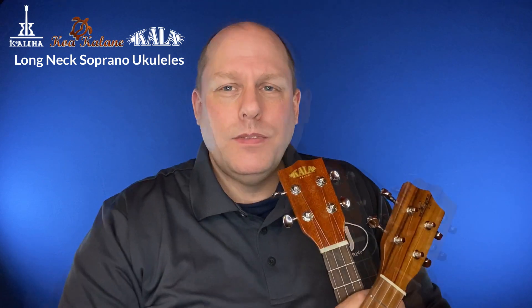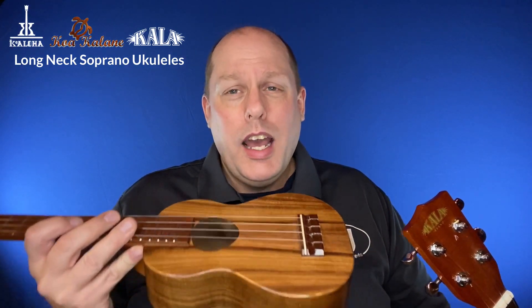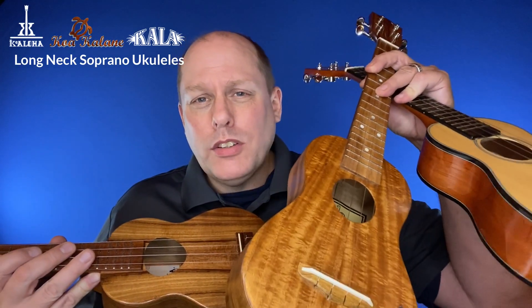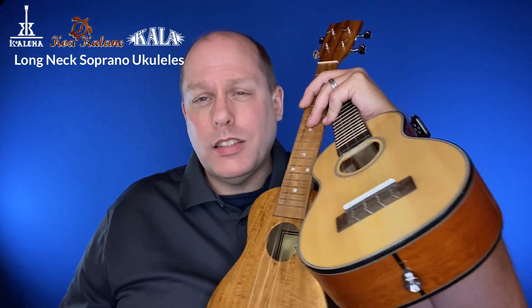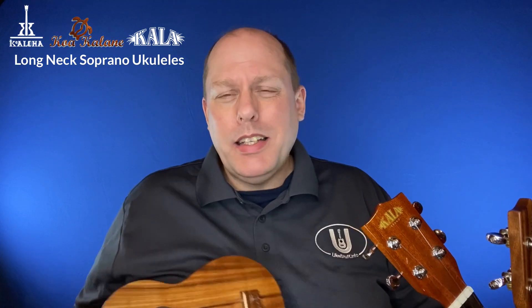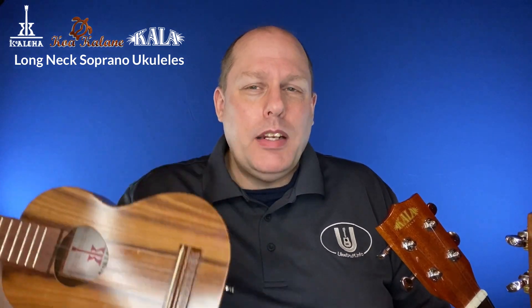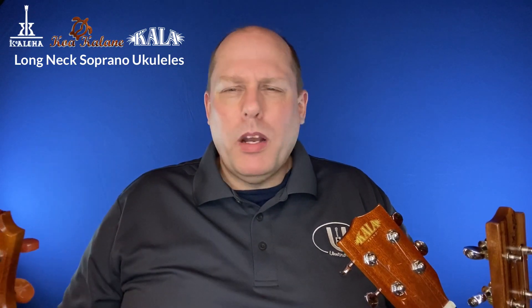And totally separate from these two is, of course, the Koaloha, which operates at a different plane — and it should at $450. It's designed and built completely differently than these other two. Please go back and look at the individual review videos. When you look inside the Koaloha, it's an entirely different ballgame in terms of construction. And the only thing that would make this better of an instrument is if it's made of Koa — not just because it says the word Koa, but it really does have a sweeter, lighter sound to me. At some point I'll show the difference between a couple of my other Koalohas with that.